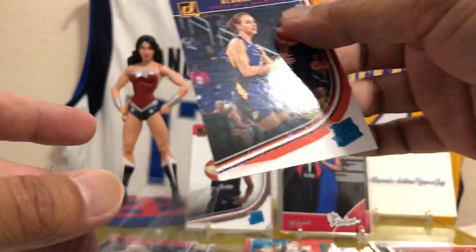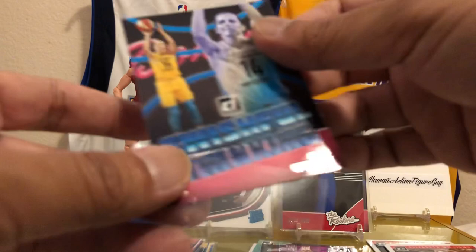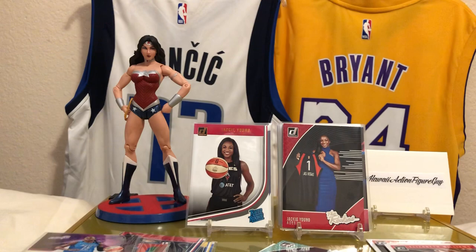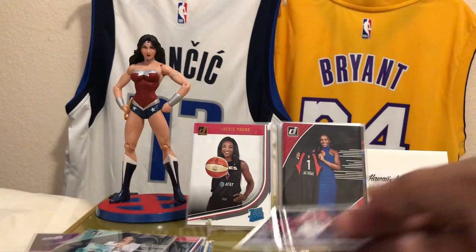These Rated Rookie cards are just nice. I got more stuff to open up — I've been kind of hoarding stuff in my closet, so we got more videos coming. We'll probably do another one of these WNBAs. I actually like this product. I'm going to see if they have other stuff coming up for WNBA. I think they're going to test the waters and see. I've been seeing on eBay that a lot of these boxes are going pretty quick.